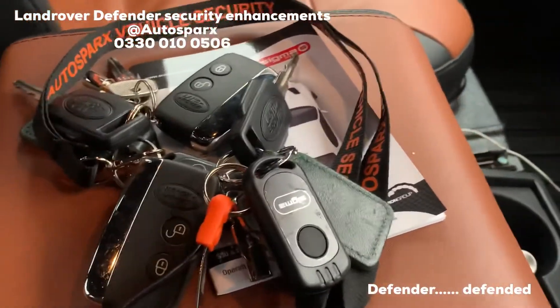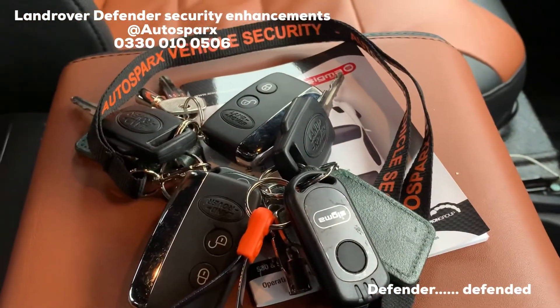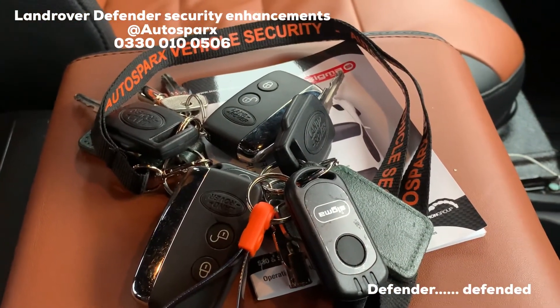Basically it gives the vehicle an additional layer of security on top of the factory Land Rover equipment, which is easily breached on these vehicles.